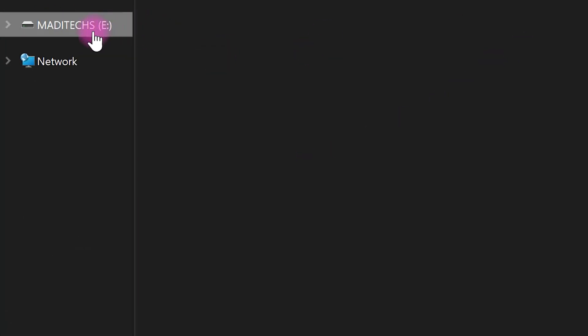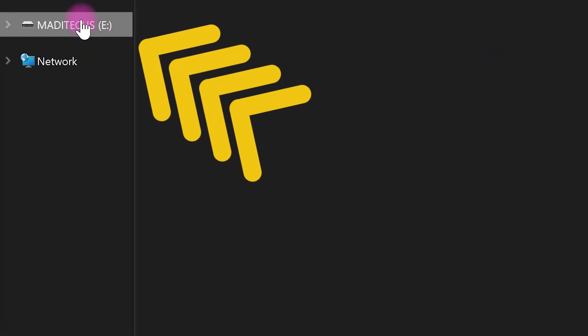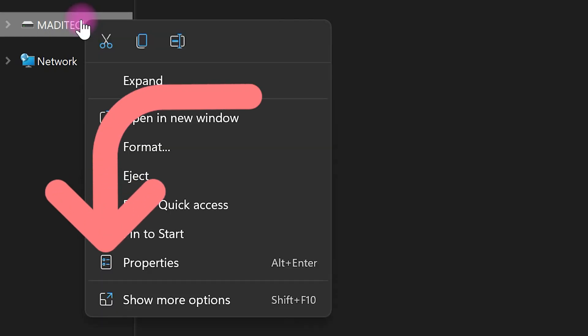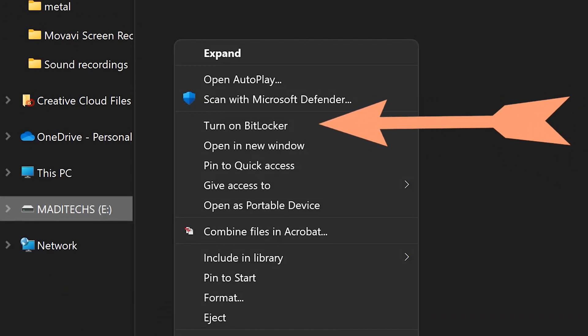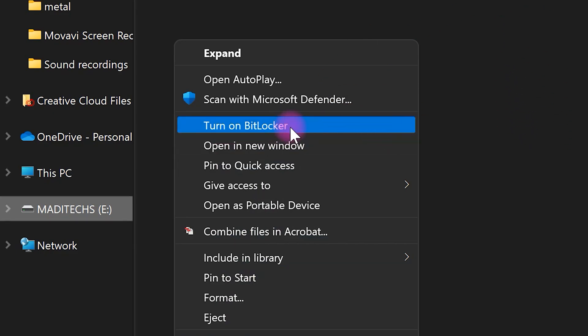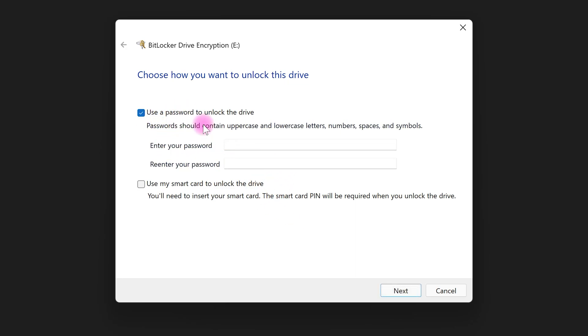As you can see, this is my USB drive and I want to add a password on it. Right-click on your USB drive, then choose 'Show more options.' After that, choose 'Turn on BitLocker,' then check this box and enter your password.